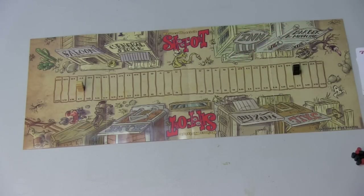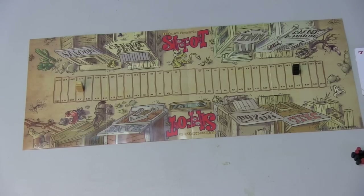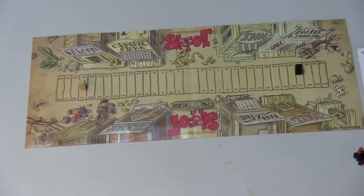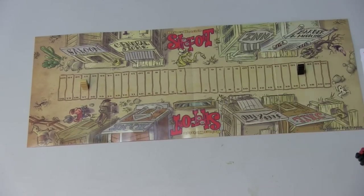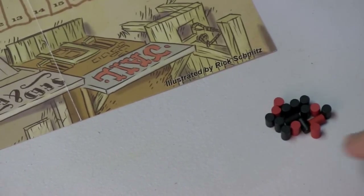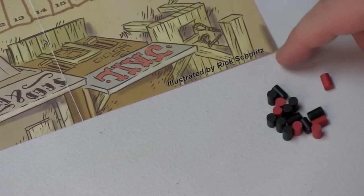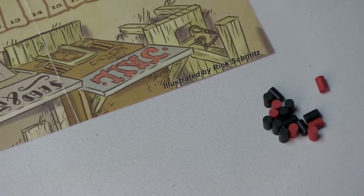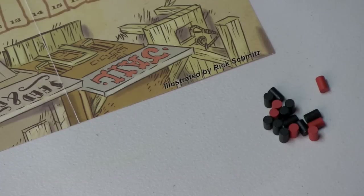You'll turn over a card, and that card will show a number from 2 to 7 — that is the value you're going to be fighting over this round. You have your two guys in a duel, and you also each have a bunch of bullets, which are these little round things. They're thematic, but please think about using cubes over cylinders. Cylinders are a pain in the neck.